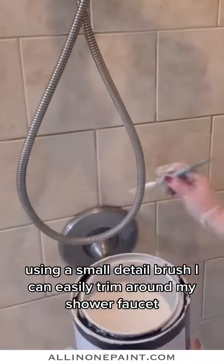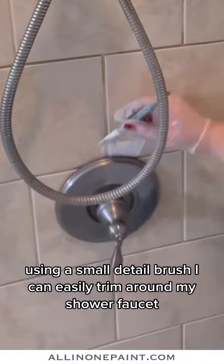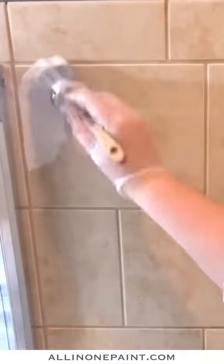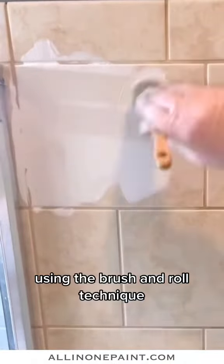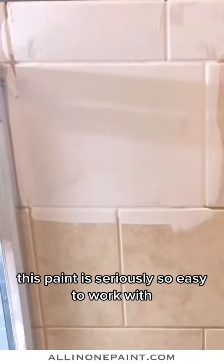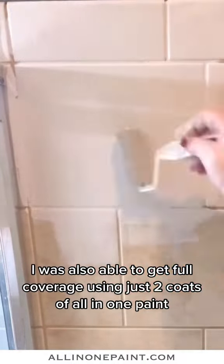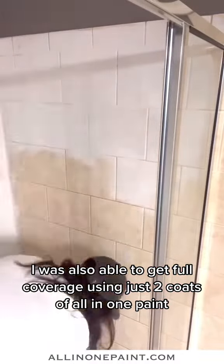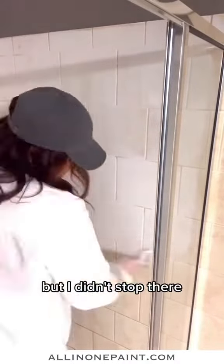Using a small, detailed brush, I can easily trim around my shower trim ring, so no need to get a plumber. Using the brush and roll technique, I was quickly able to get one coat of paint on my shower. This paint is seriously so easy to work with. I was able to get full coverage using just two coats of all-in-one paint, but I didn't stop there.